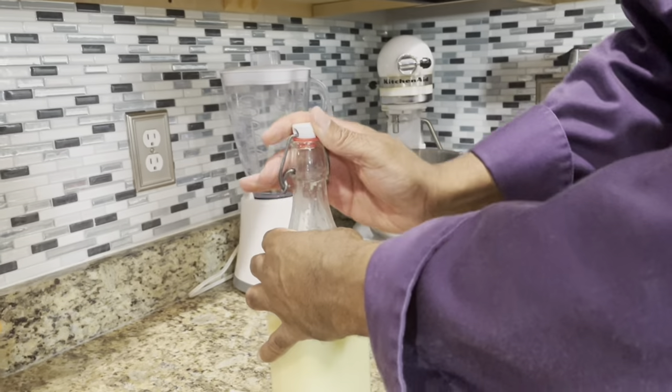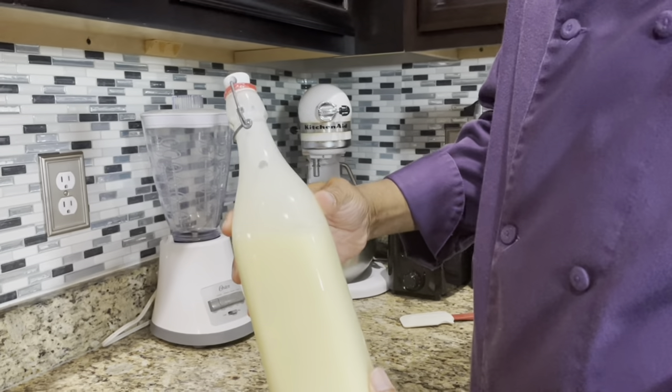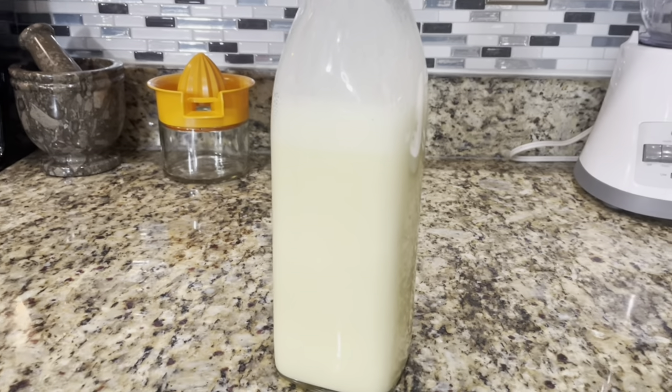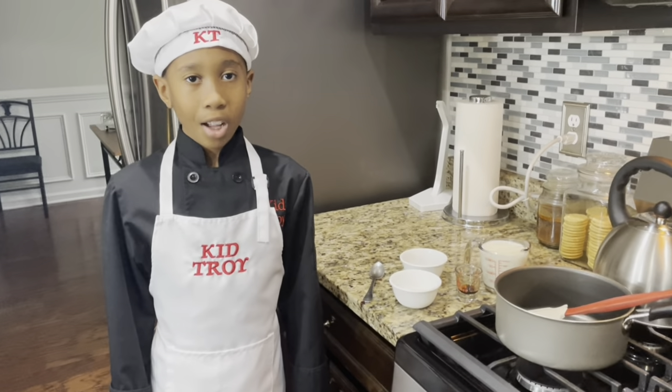There you go. Put the top on. You can even shake it up. There's your eggnog. Refrigerate this overnight and serve. So now let's make the hot chocolate shots.